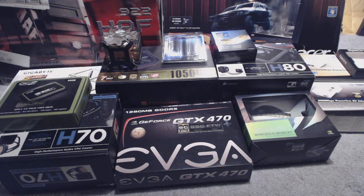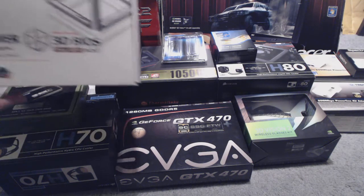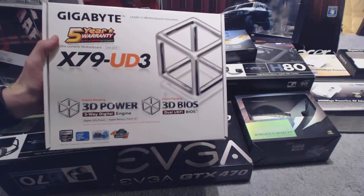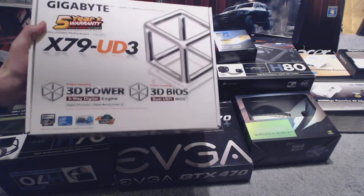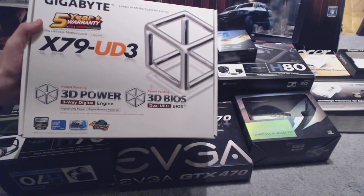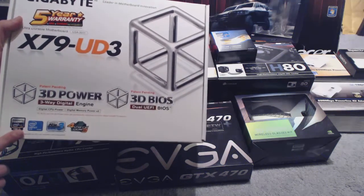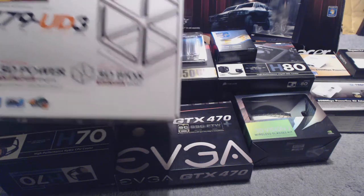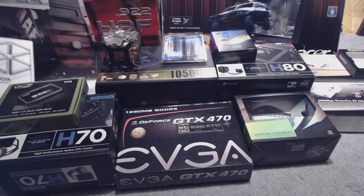For example, I have an X79 PC. I have the Gigabyte X79 UD3 motherboard — very good motherboard, ATX. I can't do an unboxing since it's installed on the PC, but I would definitely review all the features, the benefits of the X79 if you can afford it, and why I like the fact that I went X79 instead of Z68 or Z77.